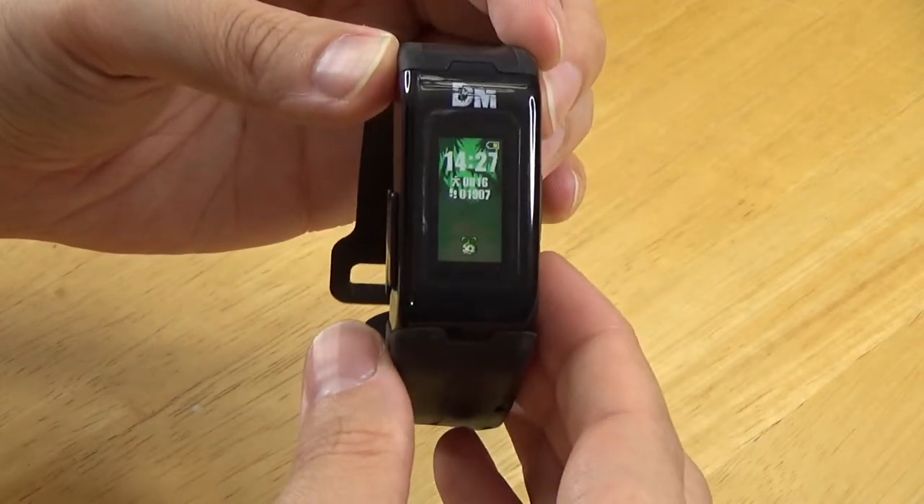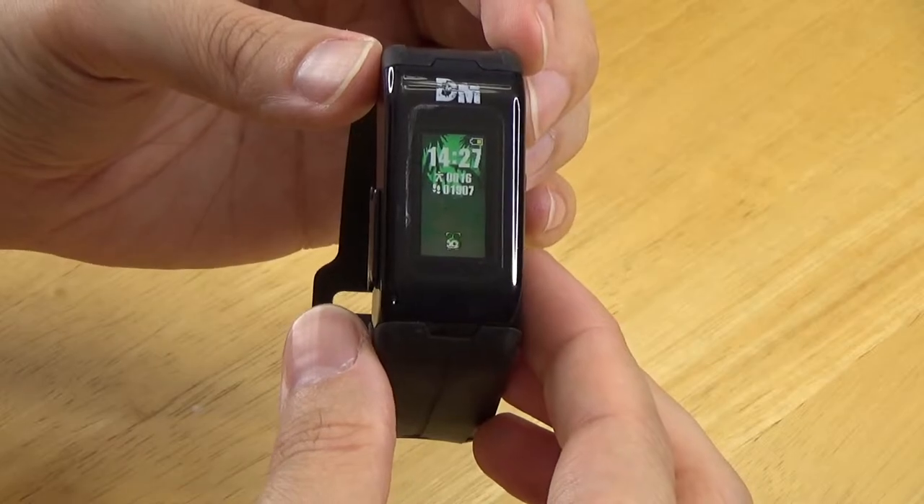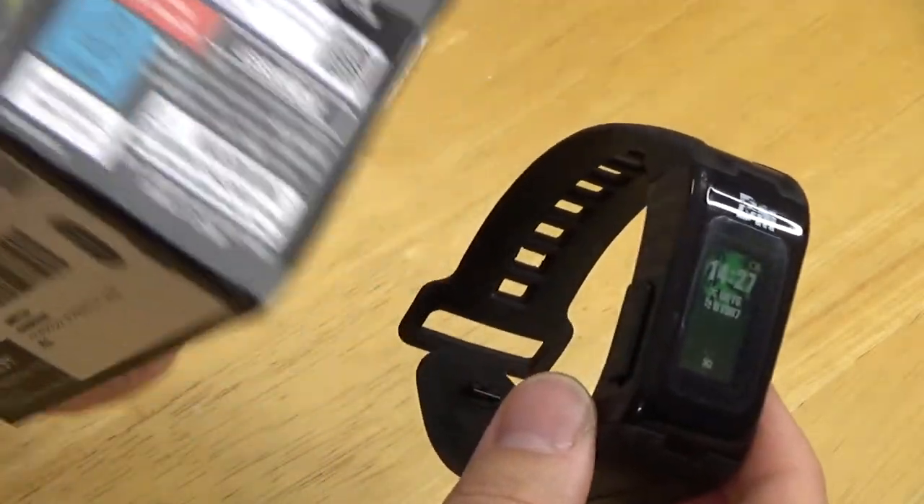The Vital Bracelet is only available as a Japanese version. However, the device has very little Japanese. The instructions are also available in English online, so you don't need to read Japanese to use it.